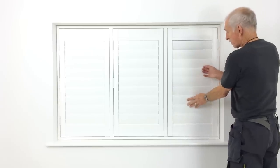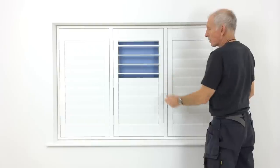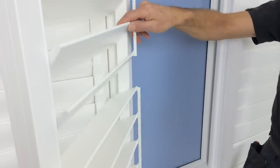To close the louvers tightly, rub your hand up the blades. Operating the louvers is done by just tilting one or two of the central louver blades.